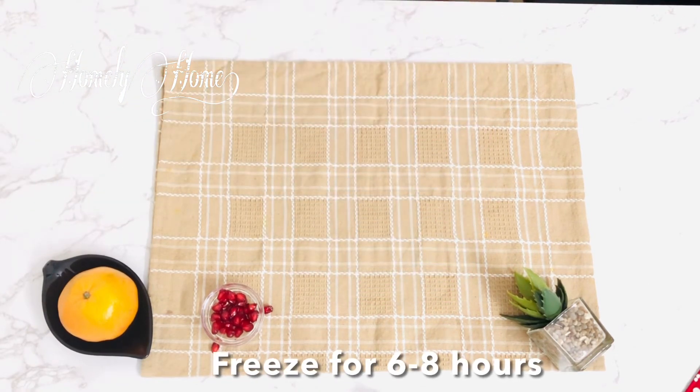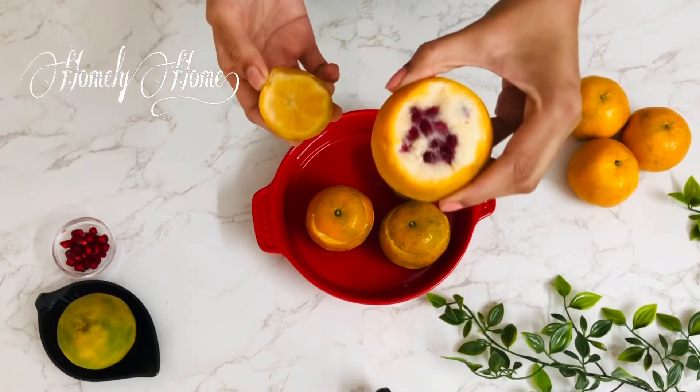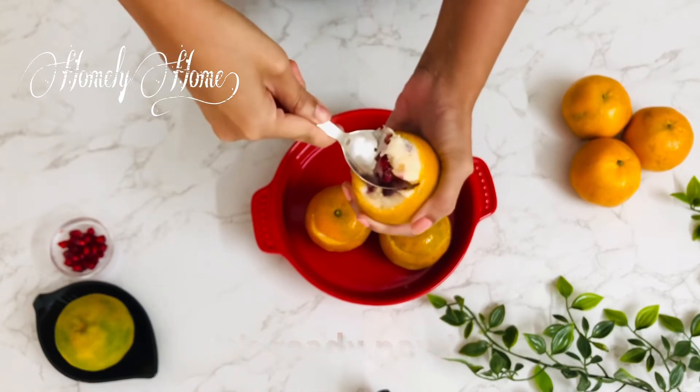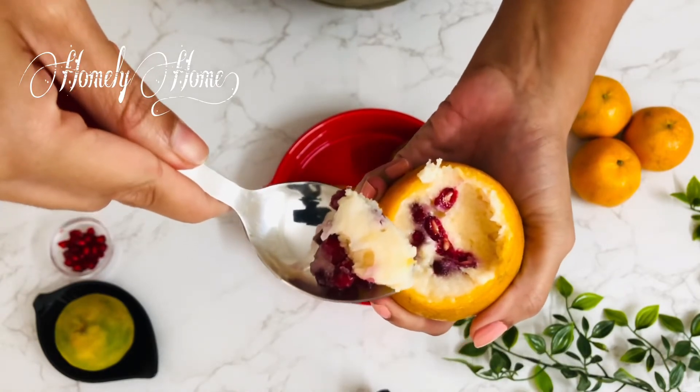This needs 6 to 8 hours to set. I am going to set it in the freezer. I am ready to serve this cup.